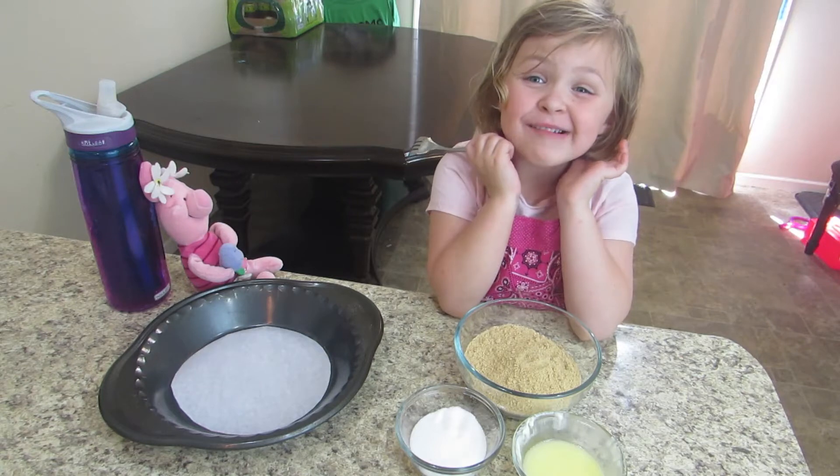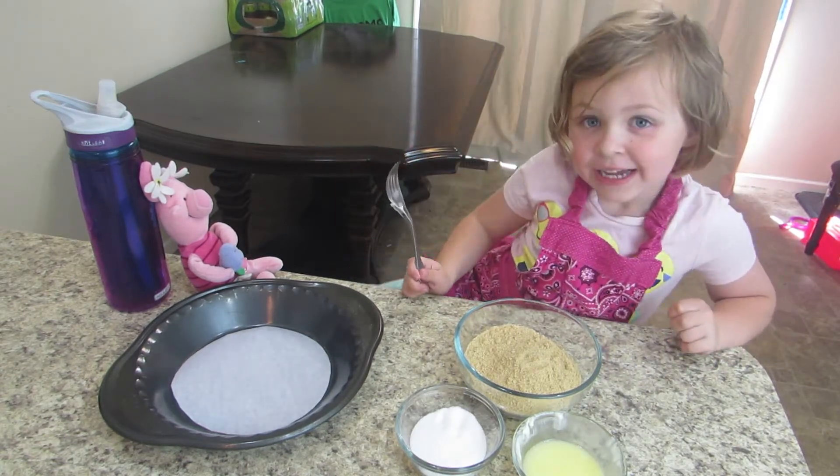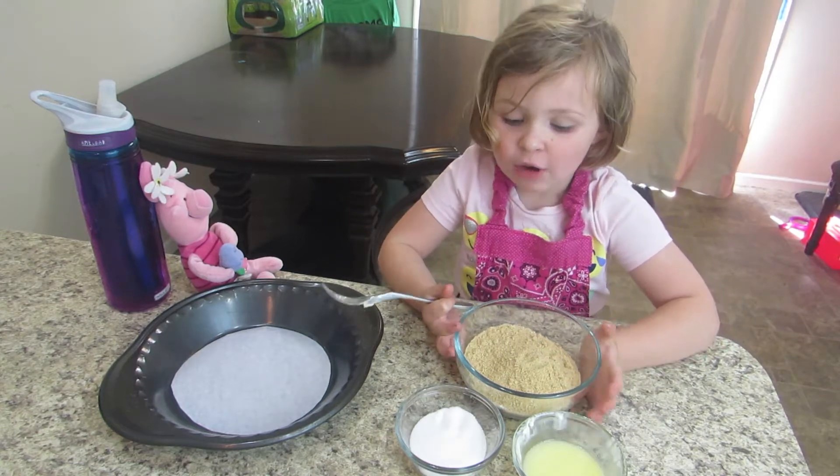Hi, welcome to Kiwi's Kitchen. Today we're making lemon cream pie, and we're going to start with the graham cracker crust.